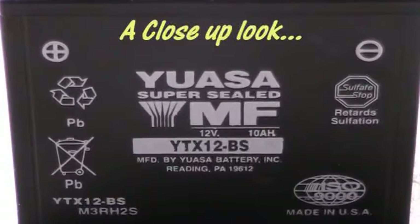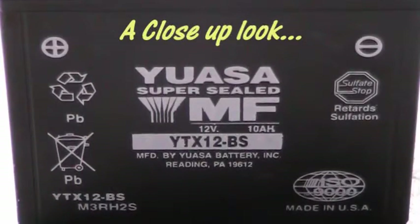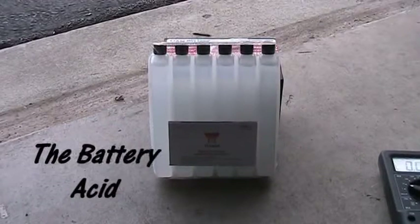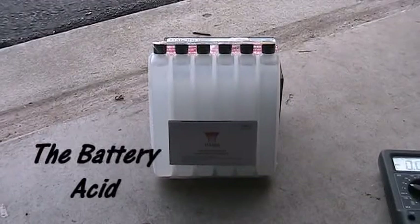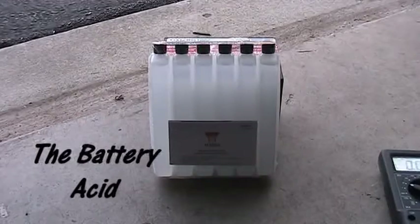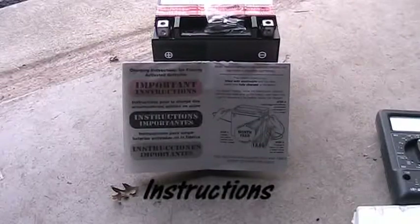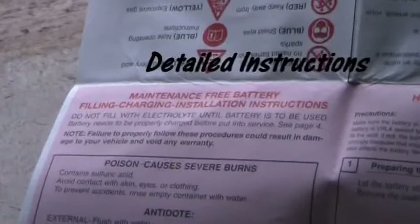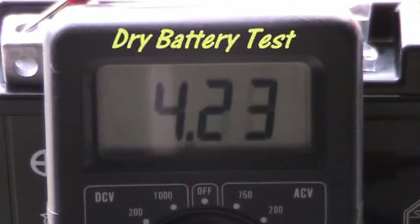Not only do you have the battery, but they also send you the acid. Here's a picture — you need to put it all together and get the battery going. I did this at the end of my garage on a flat surface where I could kick it out into the yard in case I screwed up. These are the instructions; they're actually pretty easy to follow.